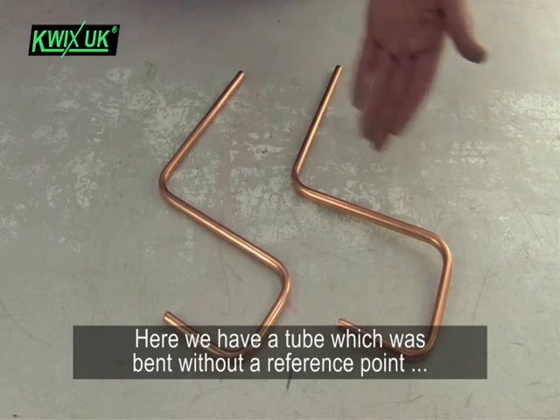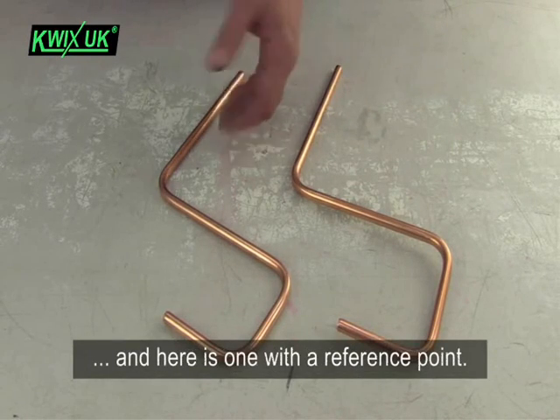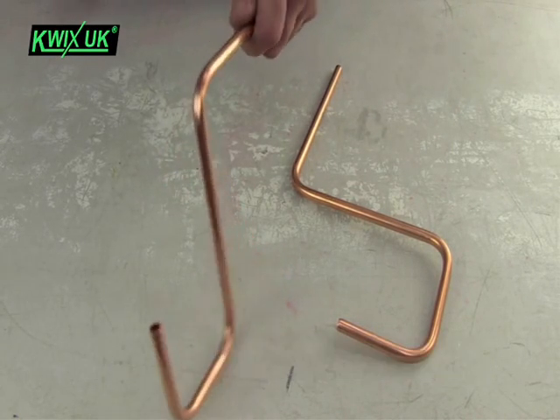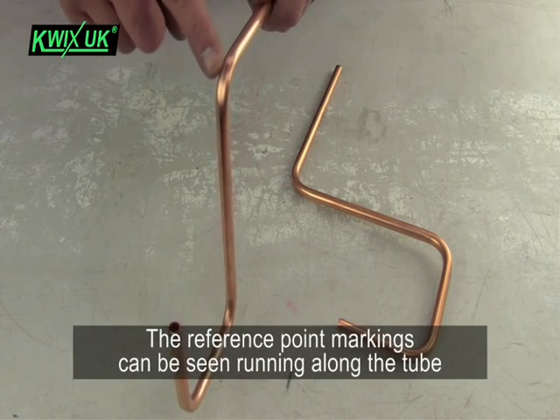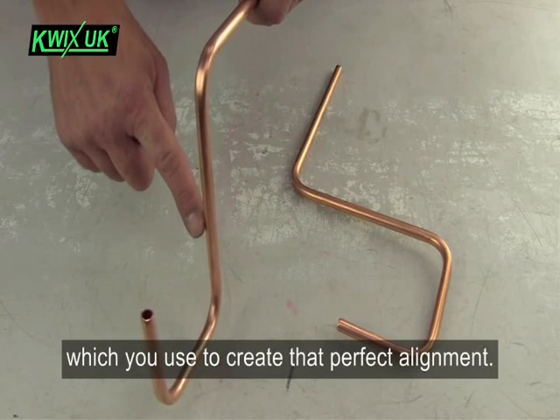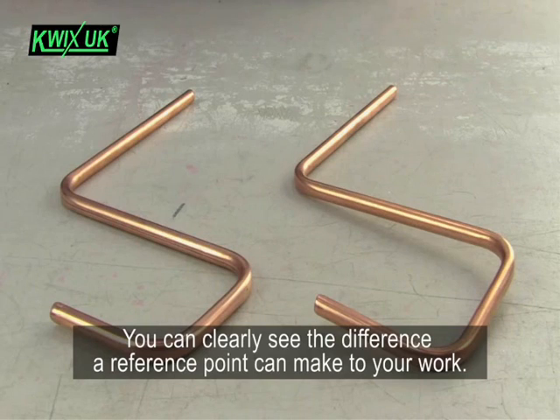Here we have a tube which was bent without a reference point, and here's one with a reference point. The reference point markings can be seen running along the tube, which you can use to create that perfect alignment. You can clearly see the difference a reference point can make to your work.